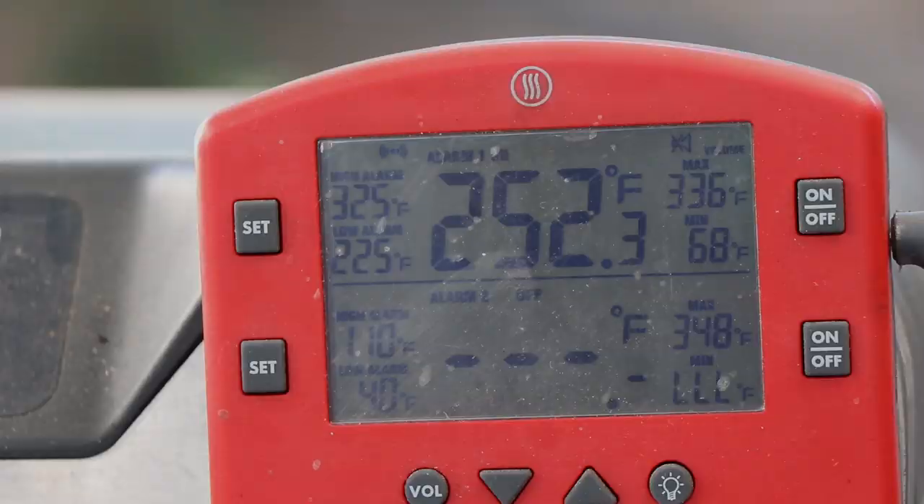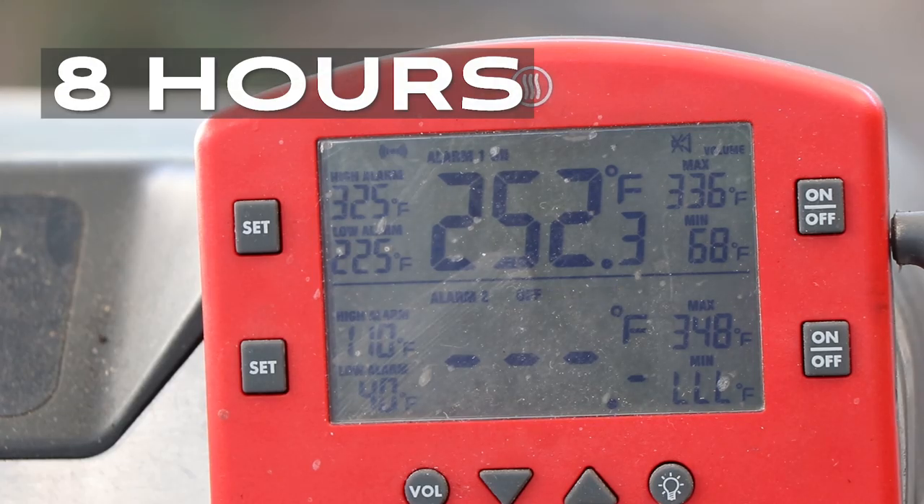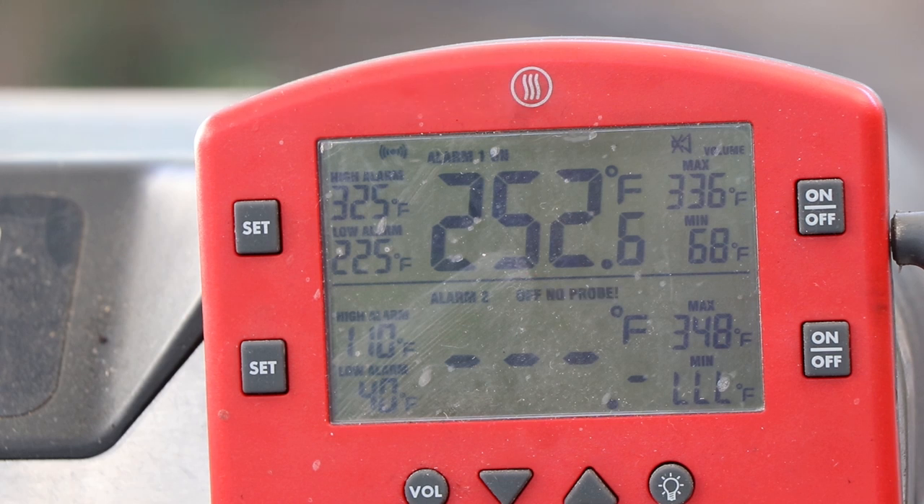The PBC has been going for eight hours now and you can see we're on the downward side of the temps, running at 252 right now. That's still plenty for smoking, but I'm guessing that by hour nine we're going to be somewhere close to that minimum of 225. So we'll see — see you back here at hour nine.